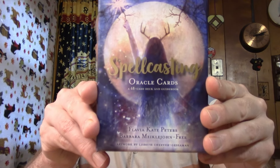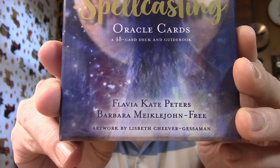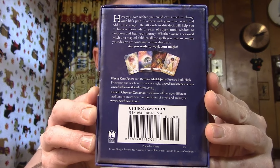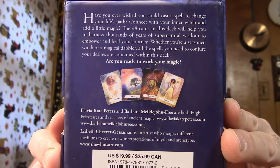Oracle Cards — Spellcasting Oracle Cards by Flavia, Barbara, and Lizbeth. That's how you spell their names. The website in the back that I always notice is SheWhoIsArt.com. Feel free to check that out if you would like to. I think there's a couple other ones on there too, so I'll move it up so you can see anything you want to see.